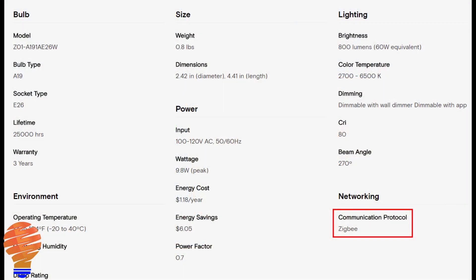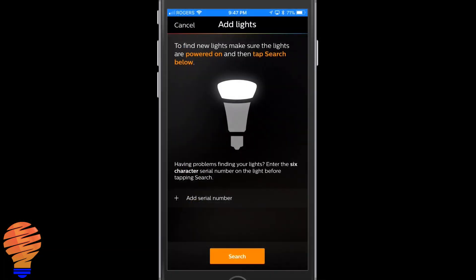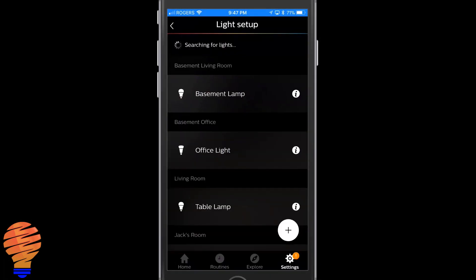Starting with Philips Hue — this was interesting to me because Philips Hue is a Zigbee hub, but when you go to search for the lights, no matter what you do, they are not found by the Philips Hue application. So there's something very specific going on between Philips Hue bulbs and their hub that is over and above Zigbee.